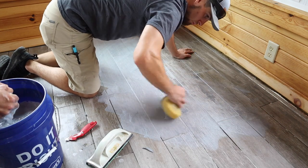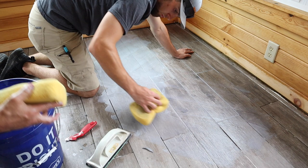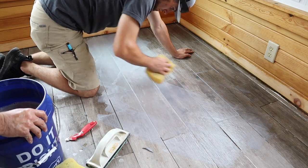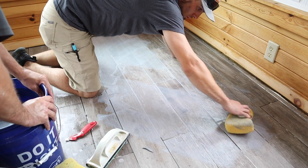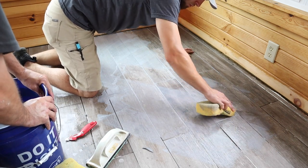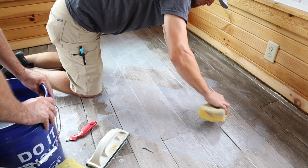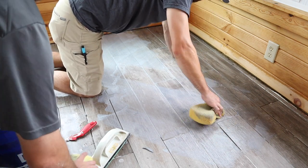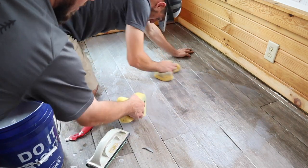Jordan will learn real quickly why you don't leave the grout for very long on the surface. See how it dried on you? It'll flash off really fast. Just keep it moving so that you don't have to worry about any grout drying on the floor.